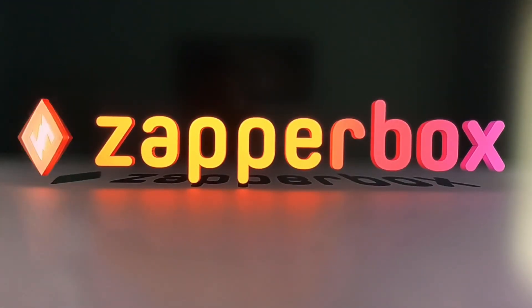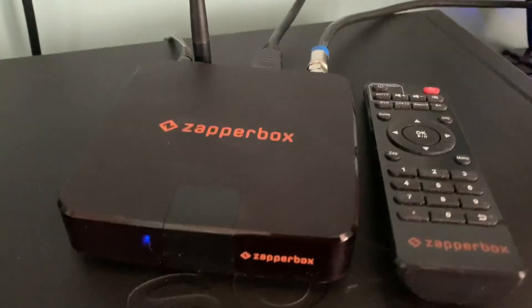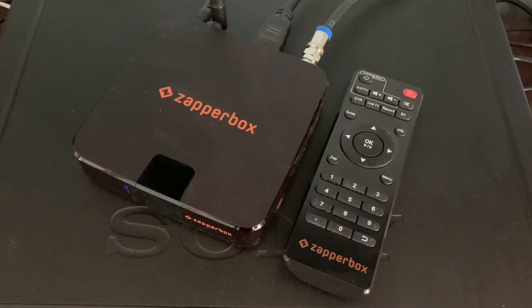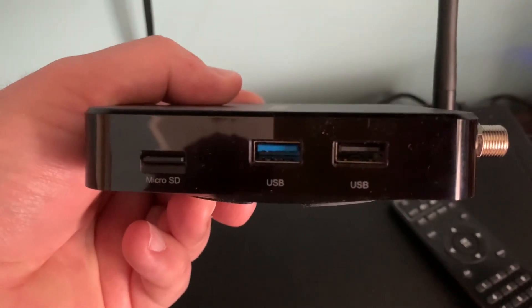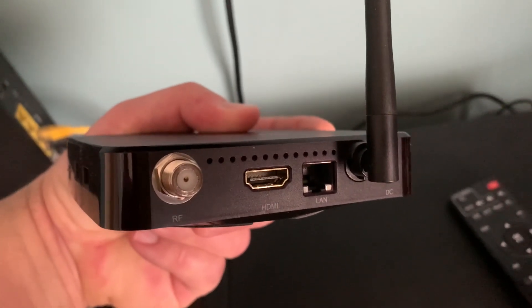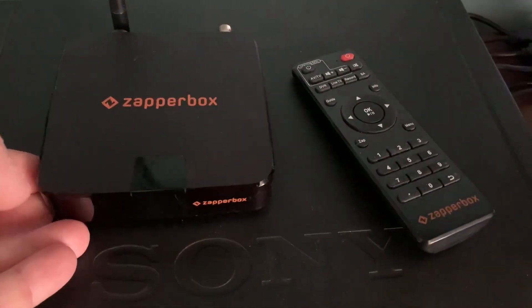The Zapperbox over-the-air television tuner with DVR has to be considered the leader when it comes to ATSC3 Next Gen TV set-top box tuners. Over the last year, they have continually delivered on their promises to further develop their product and add more and more features to make it the most functional ATSC3 Next Gen tuner available on the market today. The latest updates to Zapperbox are no different.